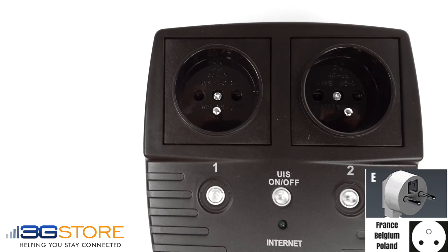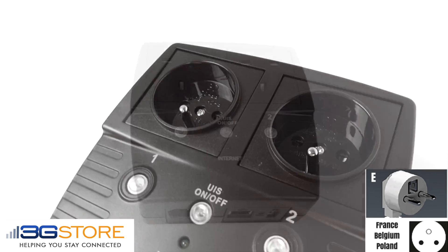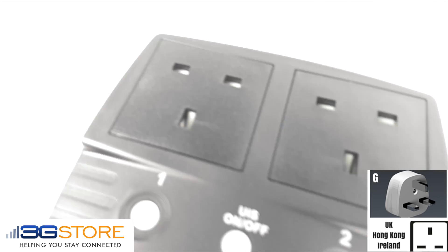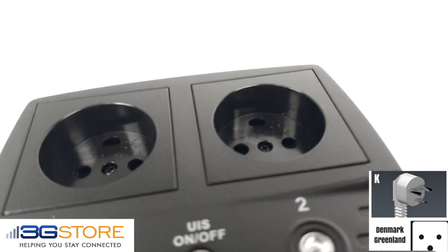The next international outlet is your E-type for France, Belgium, and Poland. The G-type outlet is primarily used in the UK, Hong Kong, and Ireland. The K-type outlet is used in Denmark and Greenland.